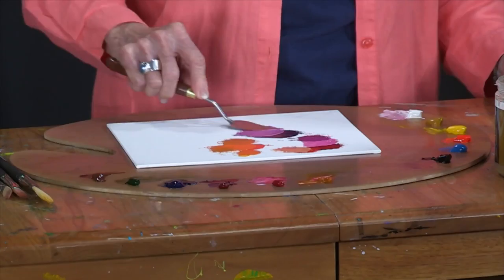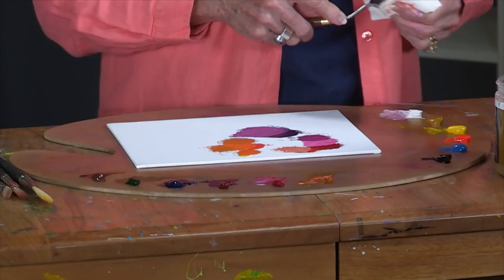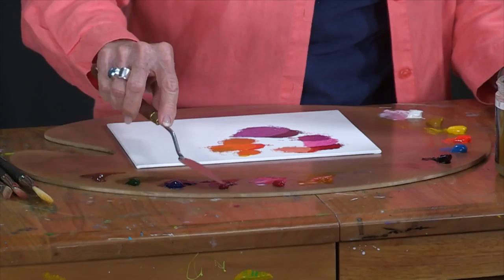Sometimes in order to see what color you really have, if you add a little bit of white to it, you can start to see — this is a much more purple mauve color.